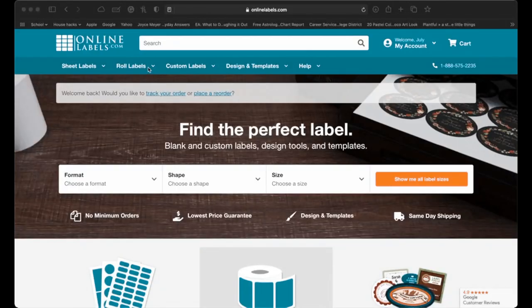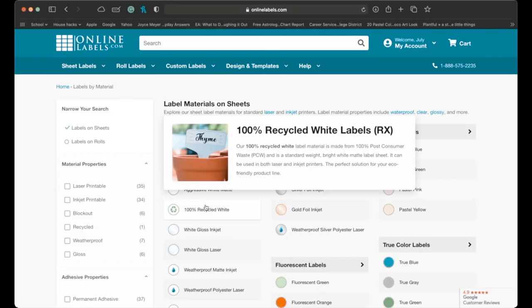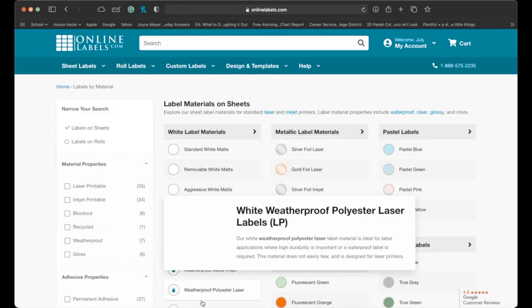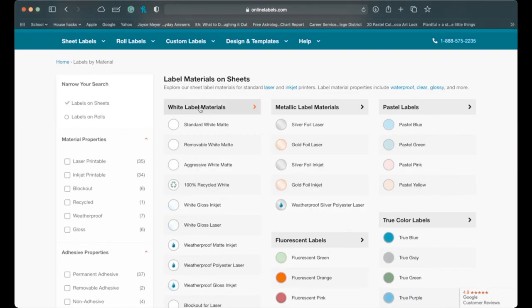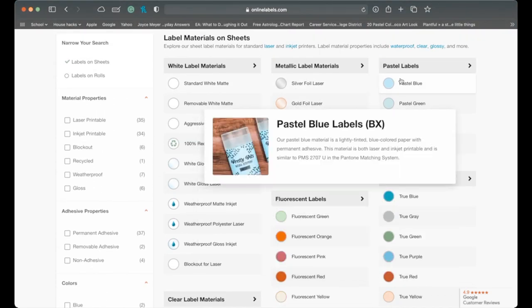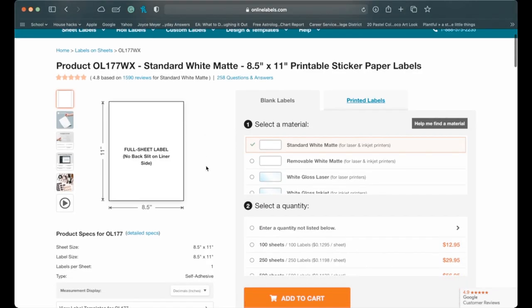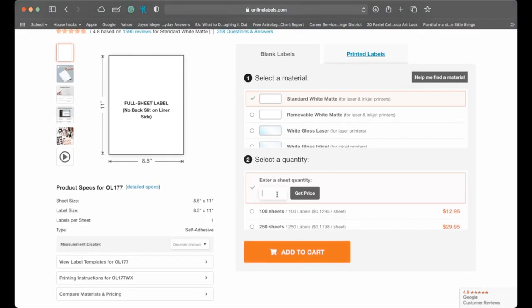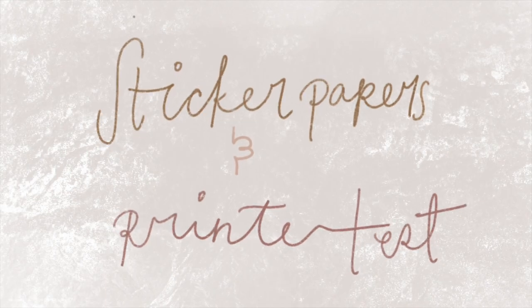The second item I wanted to show you guys is the sticker papers that I purchased from OnlineLabels.com. I just want to show you the amount of selections for sticker papers you can find there. One of my favorite parts about shopping there is that you can modify the number of papers you purchase, and they have a variety of color sticker papers including recycled sticker papers, which I think I will be buying in the future.